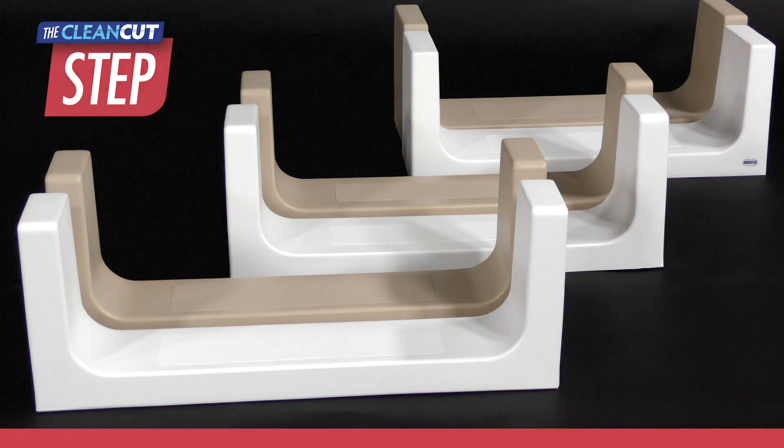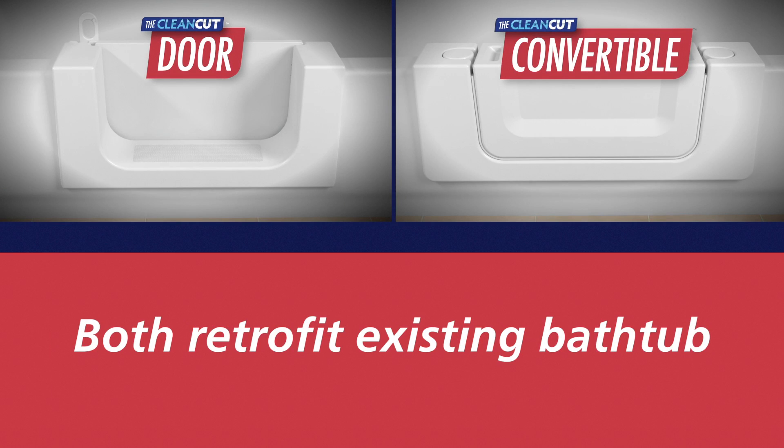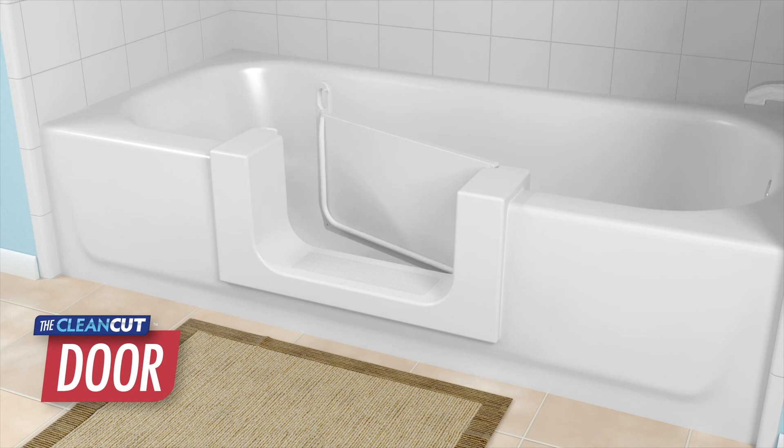CleanCut also offers the Door and the Convertible. Both products allow the user the same ability to retrofit an existing bathtub to a step-in shower, but with the added benefit of being able to continue to use it as a full bath as well. The Door features a latching watertight door and an approximate 16-inch opening, has a skid-resistant surface, and a left or right hinge configuration, and is available in white.